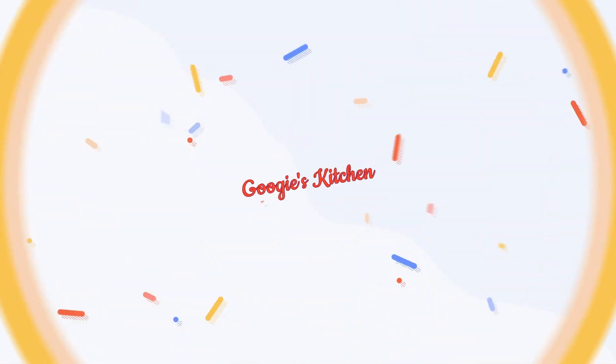Hi everyone and welcome back to Googie's Kitchen, and if you are new here then hello and welcome. My name is Alexis and during the month of December I'm going to be posting to this channel four times a week — on Tuesday, Thursday, Saturday and Sunday at 7am.